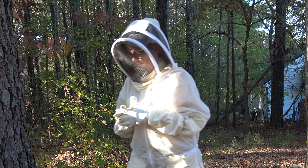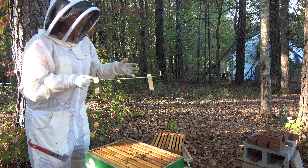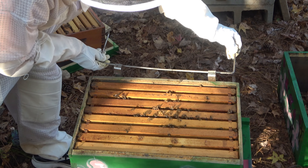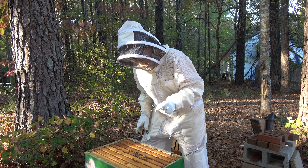I need that hanger. One other thing I'm going to look for while I'm here is some pollen. If you see some, let me know.